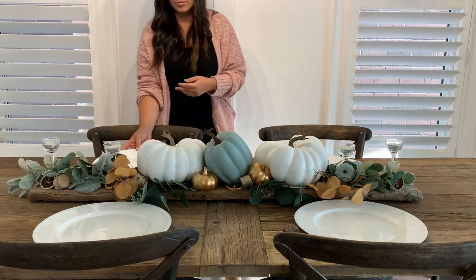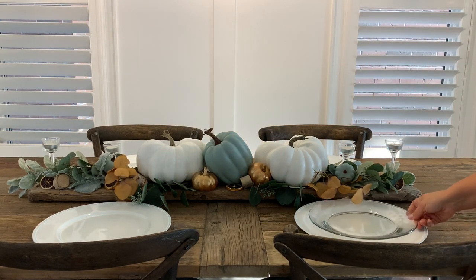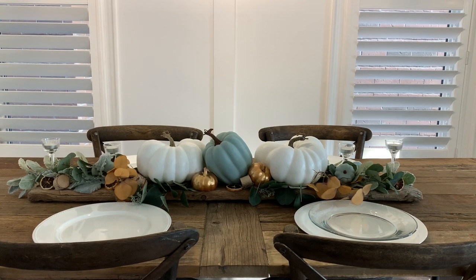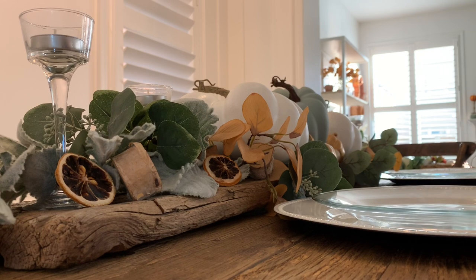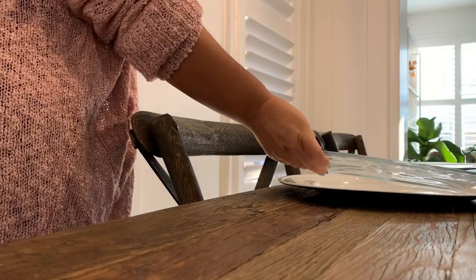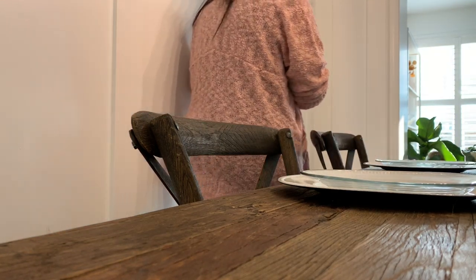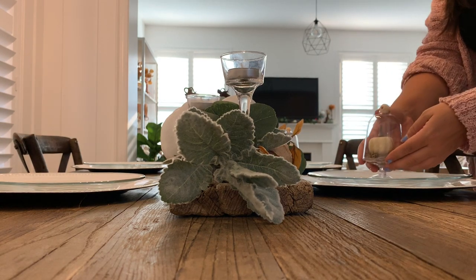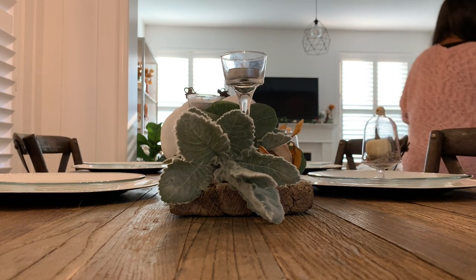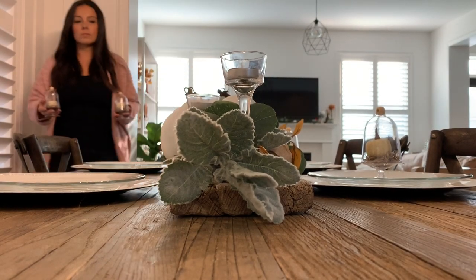On top of the white charger plates I'm going to be adding in some glass plates that I also found at Dollar Tree. Now I'm adding one of those DIY cloches to each of the plates and I just love the little pop that it adds to the tablescape.